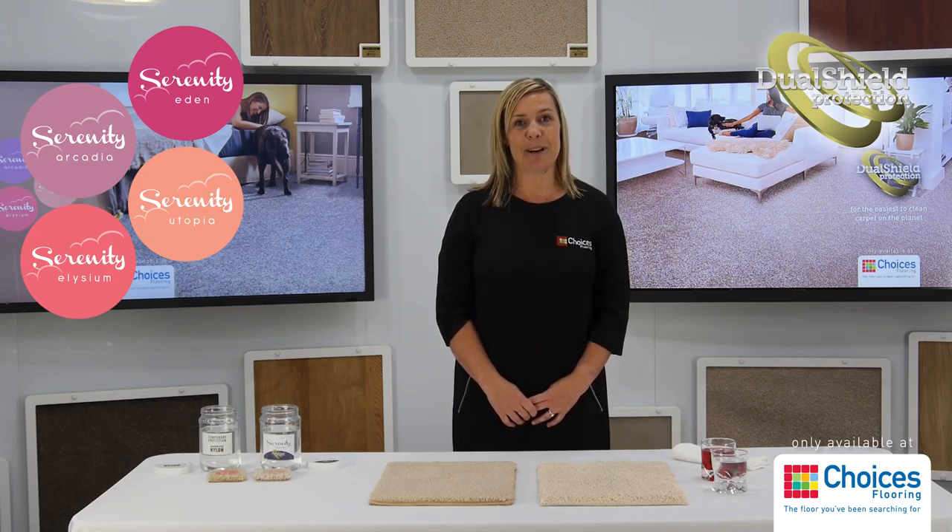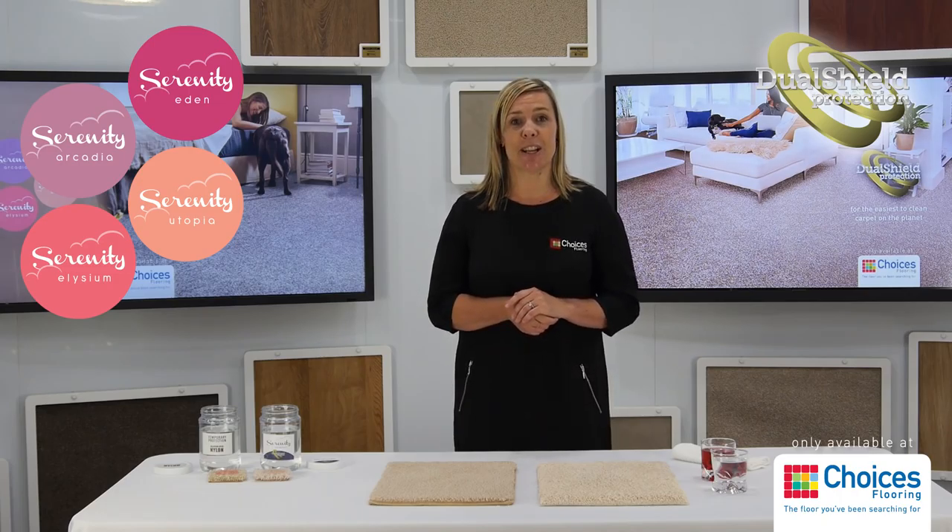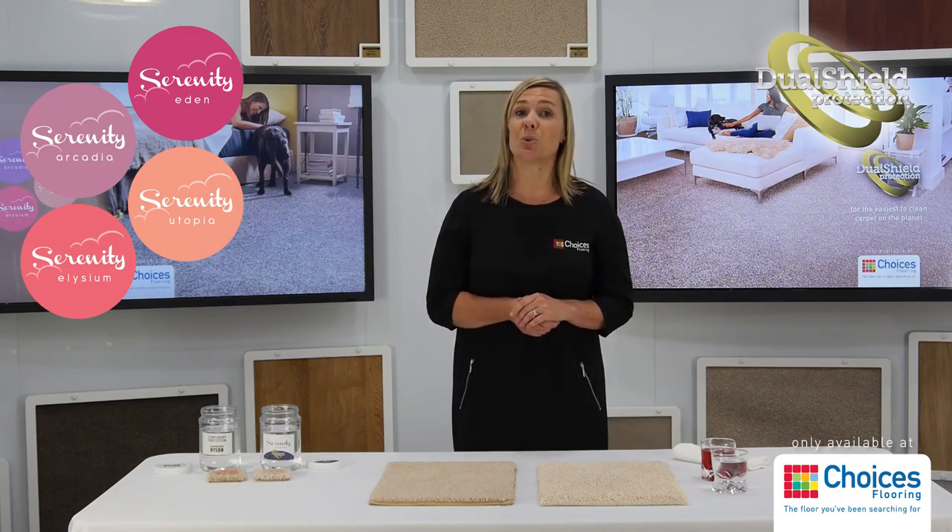As a mum, I'm constantly cleaning up after my cheeky toddler. So you can imagine how I felt when I found out about our exclusive Serenity Collection Traxster carpets — the easiest to clean carpets on the planet. It all comes down to their permanent protection against stains, which we call Dual Shield.